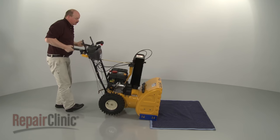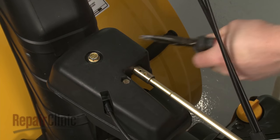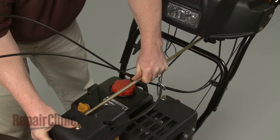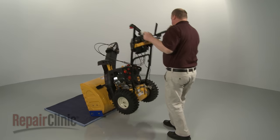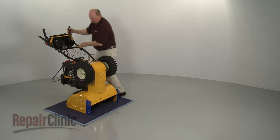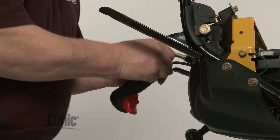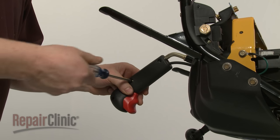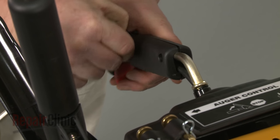Return the snowblower to its upright position. To access components inside the control housing, first remove the retaining clip to release the chute control rod and pull the rod free. Carefully tip the snowblower forward so it rests on the auger housing. Use a Phillips-head screwdriver to remove the screws securing the handle to the control lever. Slide off the handle.